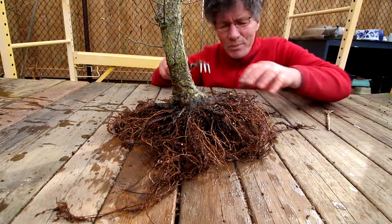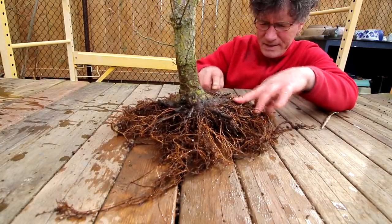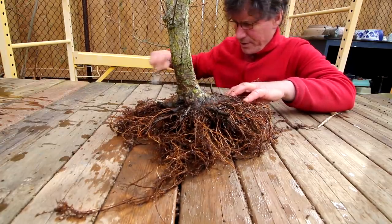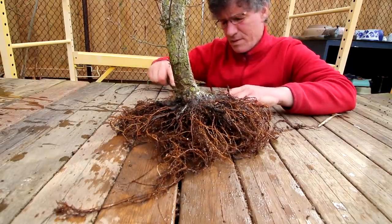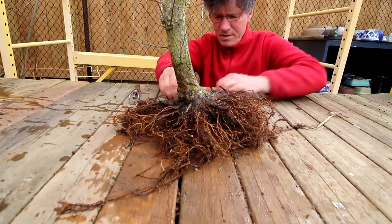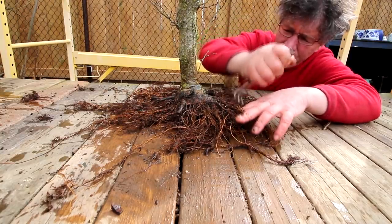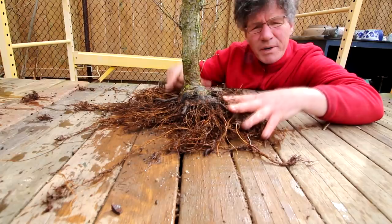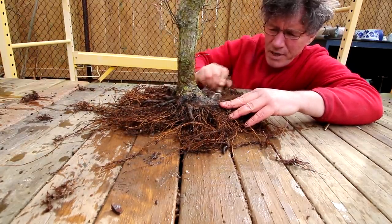It's time now for the detailed prune — I'll comb them all out again. There's still a little bit of soil in there but not too much. I'm quite happy with the root system on this tree — going from a collected tree to a nice radial root system in four years. Yeah, I'm quite happy with the progress.